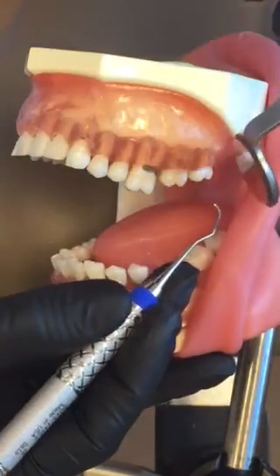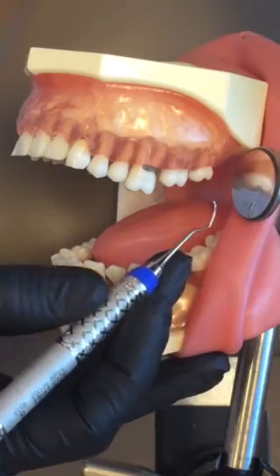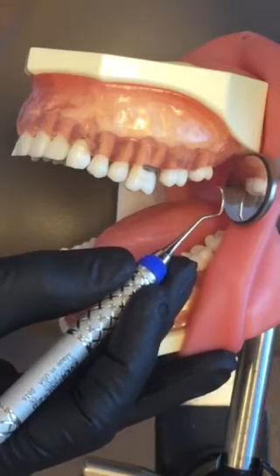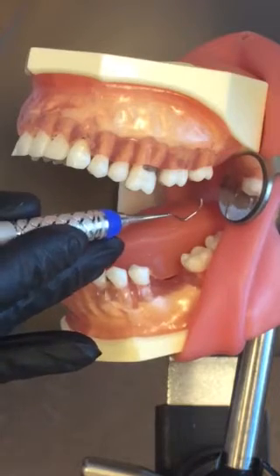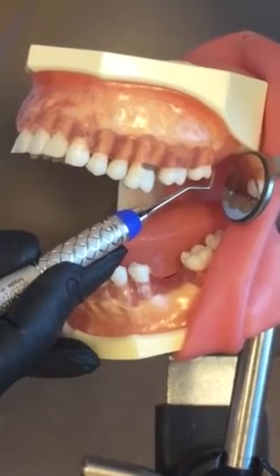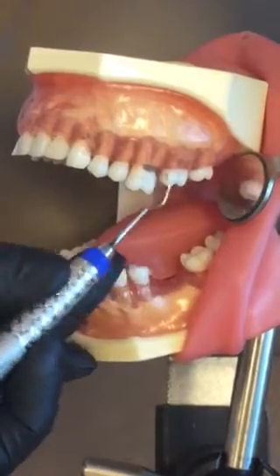I would be retracting with my mirror so I can see the distal of the most posterior erupted tooth. Patient is turned towards me. I prefer an extra-oral chin-cup fulcrum for this quadrant, or you can also fulcrum internally or intraorally on the mandibular teeth. Slide your hand back onto the handle in order to get enough reach to reach the distal part of the most erupted tooth.